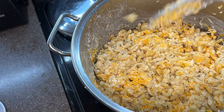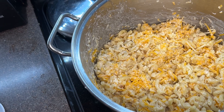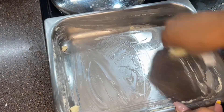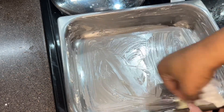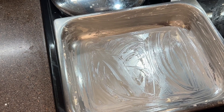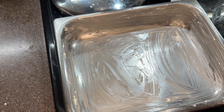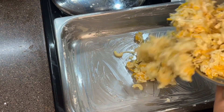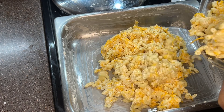Mix that in with your macaroni and cheese. Make sure you're tasting it throughout the process. We are going to add some liquid to this, but you do want your mixture to be a little saltier than you want the final product, because once we add our liquid, it will dilute the flavor. So once we have our cheese mixed in, go ahead with your pan. I'm using a half pan — the kind used for catered food. Once our cheese is mixed in and we have our pan buttered, add half of our macaroni mixture.